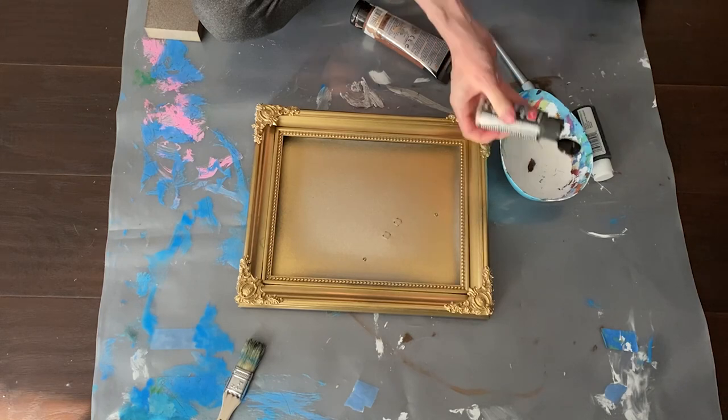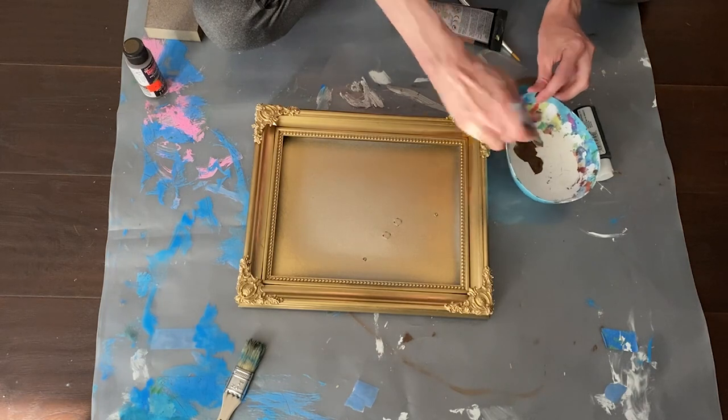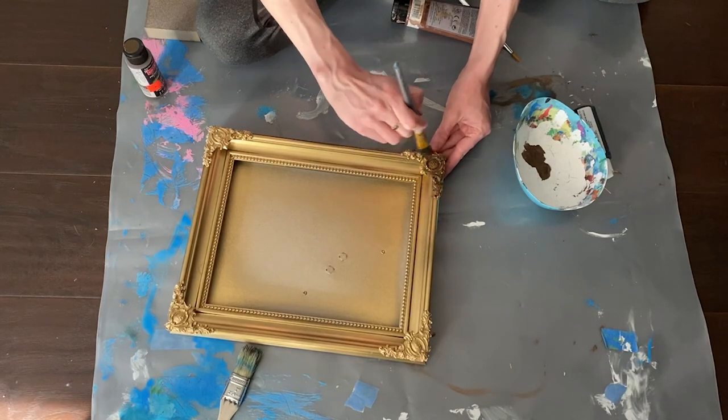For the smaller frame, I'm using brown acrylic paint to add a patina look to it. I just brush it over the entire frame, making sure to get into all the nooks and crannies, and then wipe it away with a dry paper towel.